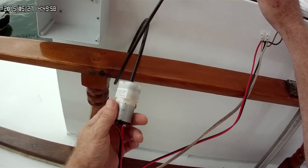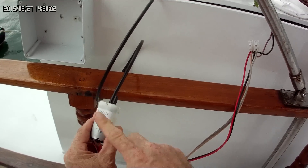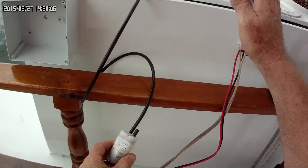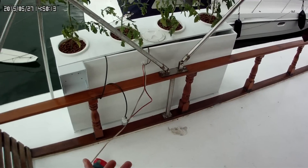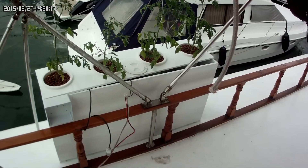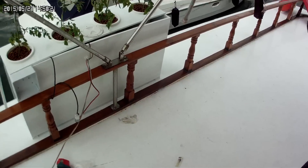The voltage rating is from 21 or 22 volts DC up to 30 volts DC. So as I charge my batteries, the charge controller from the solar panels gets my battery bank up to 29.8V — I'm still within that range, I'm not going to damage the pumps.